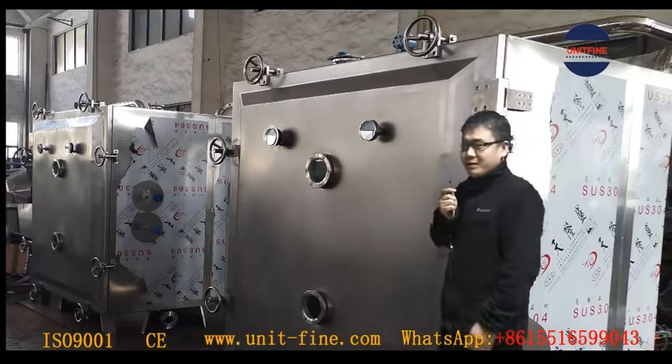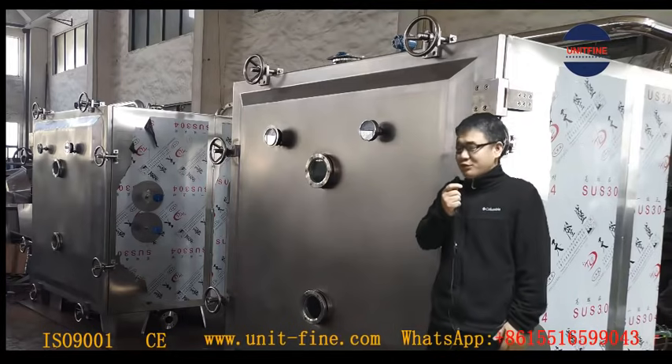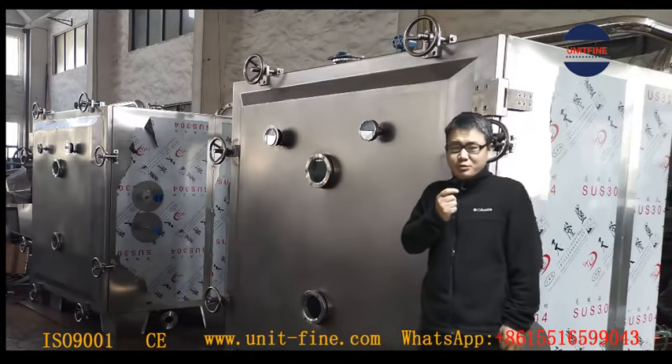The two machines behind me are vacuum tray dryers. Now they are ready to ship. Before the shipping, we have done the trial assembly in advance to show our customer.